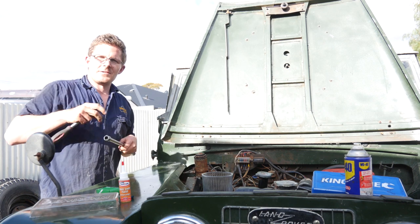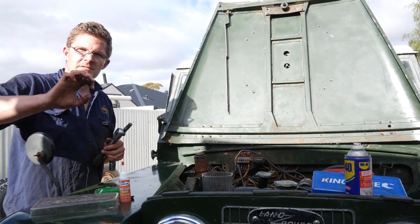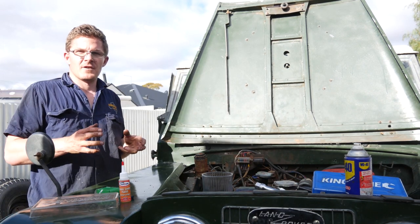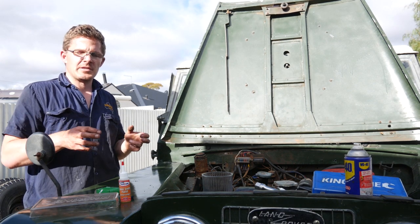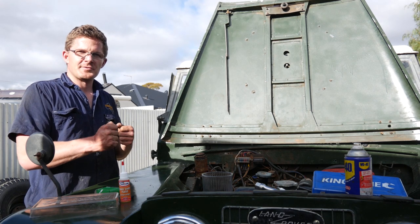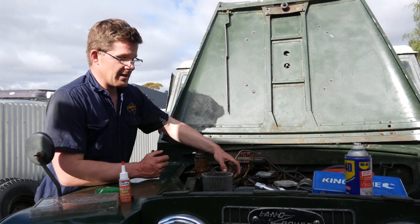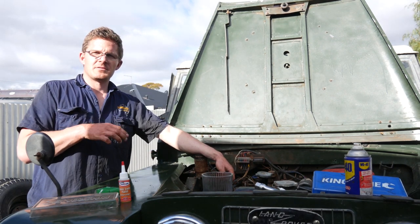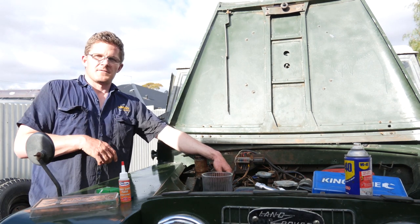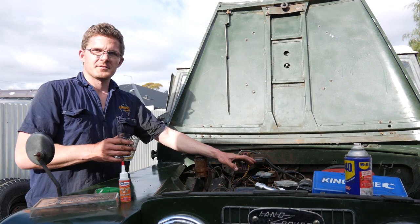I'll just do them up just so they're ever so slightly firm. Just feel where they're starting to bind and then just a little turn. That's pretty much 25 foot-pounds for me. If you're not sure — and it's a really good skill — get your torque wrench out and just feel where it actually clicks. But if you go too crazy with it and you've had your Weet-Bix, you'll just strip it, and it's a lot of work to fix. So take your time, no rush.